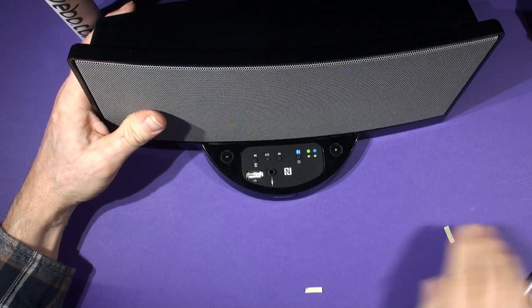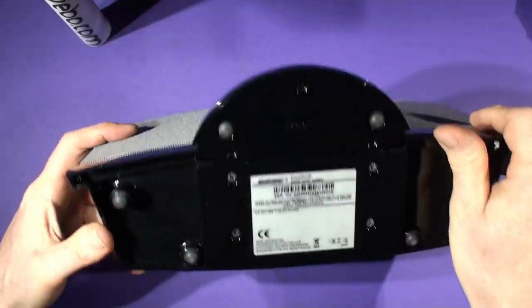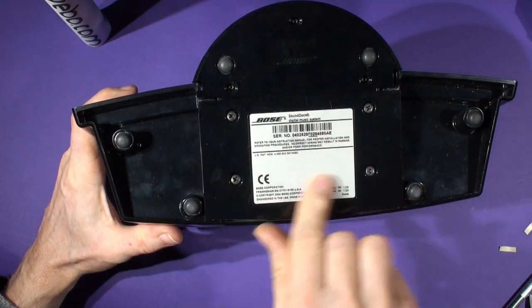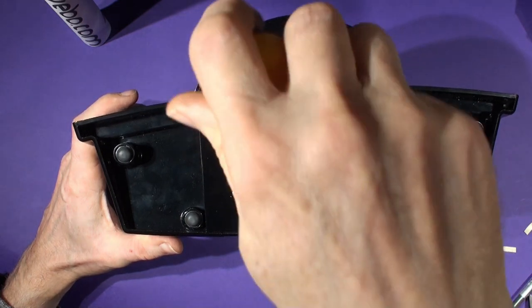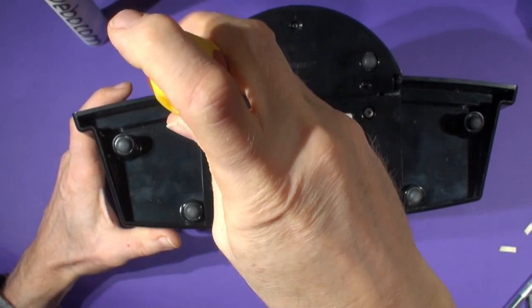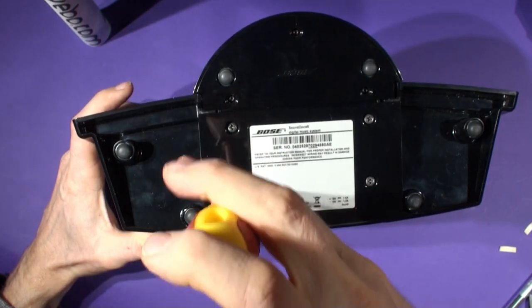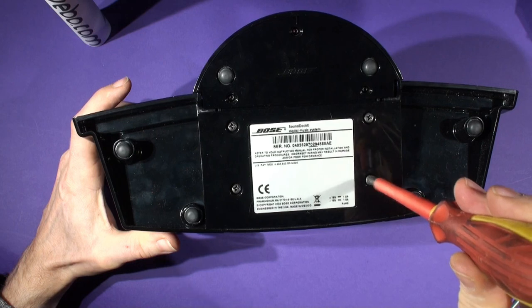Now tighten up the four crosshead screws we left loose earlier. This makes a fantastic speaker when it's done.